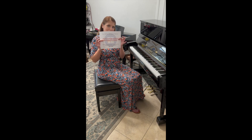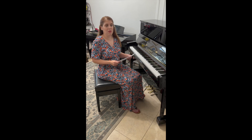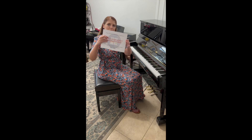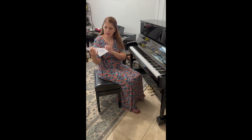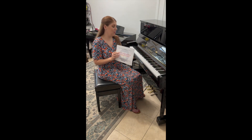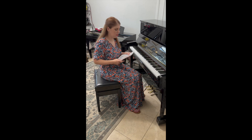First of all, you're going to need this cover sheet when you're ready to perform your repertoire. You can find this cover sheet in your Certificate of Merit portal or in your email. When you're ready to perform, you will hold up the cover sheet to the camera. Make sure that the date and year is in view, as this prevents students from using the same video multiple years in a row — they want you to prove that you're recording this video this year.